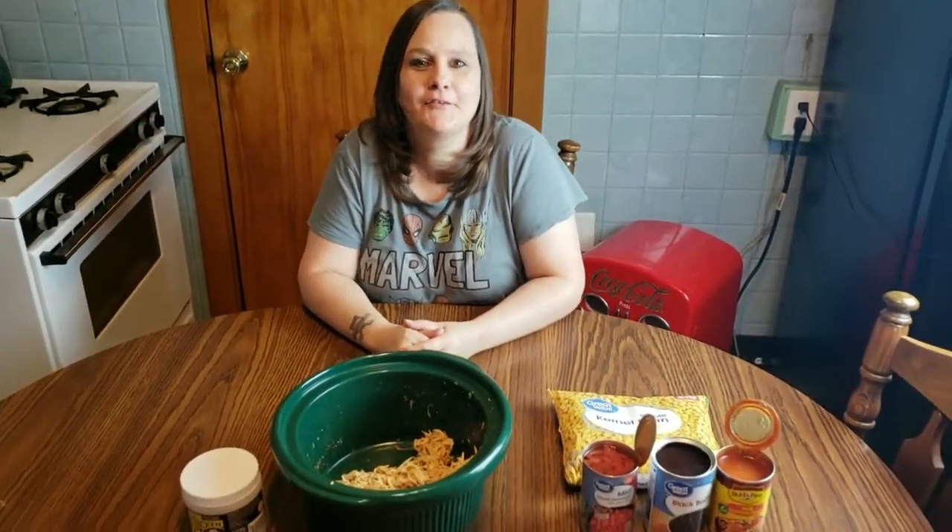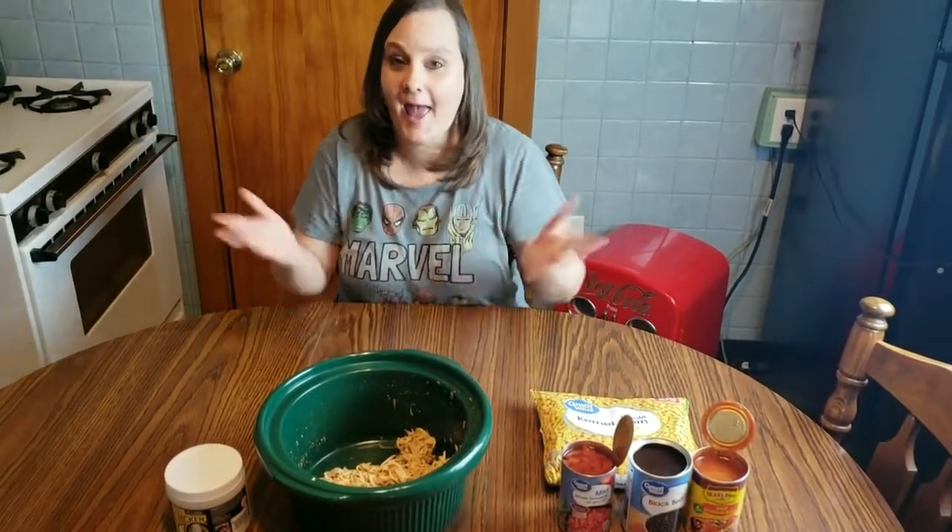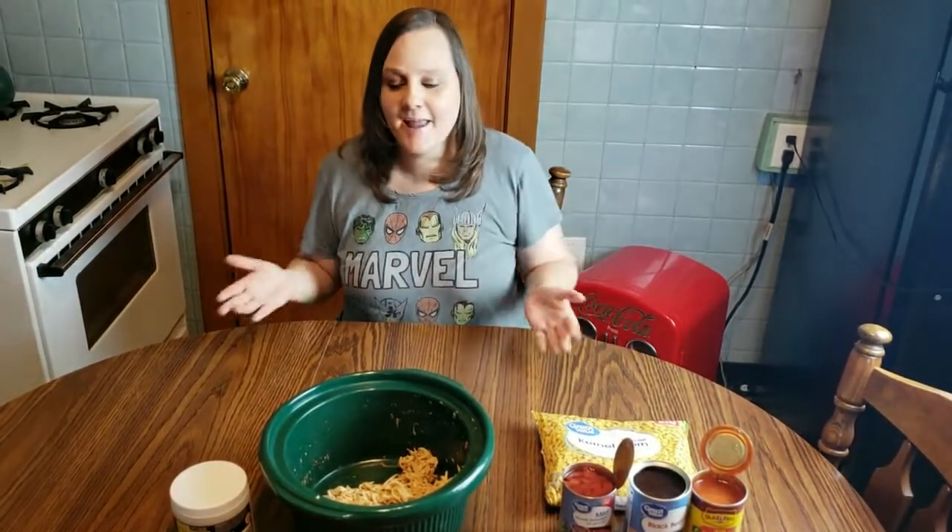Hey guys, it's Charlie Flippin' Hippo. Thank you for joining us on our YouTube channel at Flippin' Hippos. Today on Hungry Hippo, I'm going to show you how to make chicken tortilla soup.